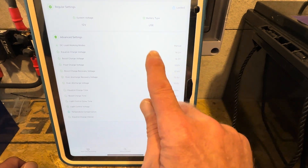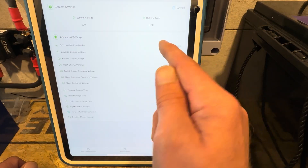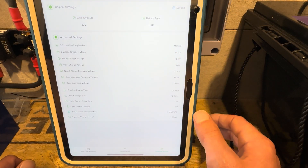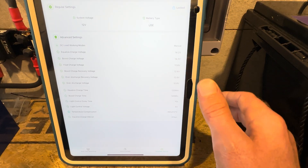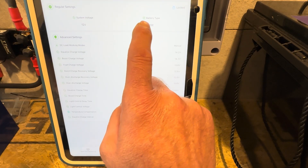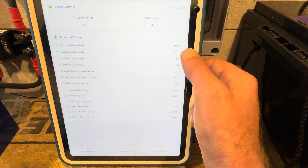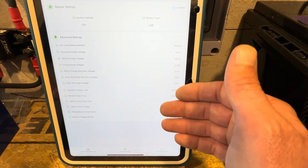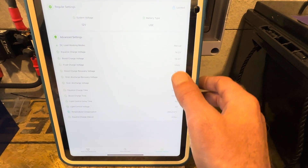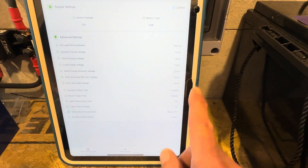The controller comes pre-programmed with a lithium setting for battery type. I always go in and put my own settings in — you can see I've got it selected as 'user' so I can set my own parameters. But these aren't the parameters I want, and I've had trouble getting this thing to program. It's buggy or glitchy. It took me probably 50 tries to get it to switch from lithium to user settings. The settings that have been changed — this comes as 14.6, 14.6, 13 or something like that from the factory. I couldn't change them through the Bluetooth, only through the user interface buttons on the controller itself.